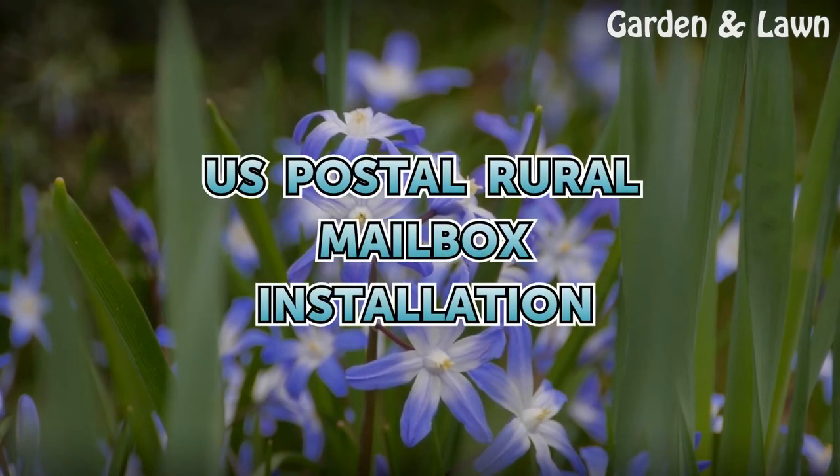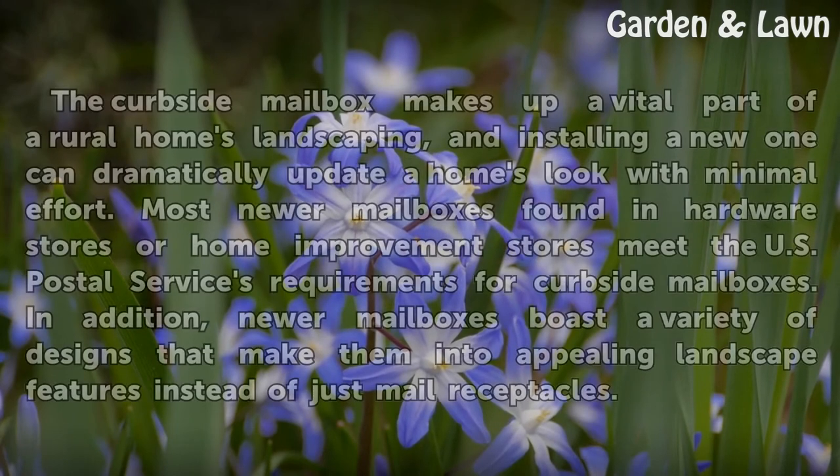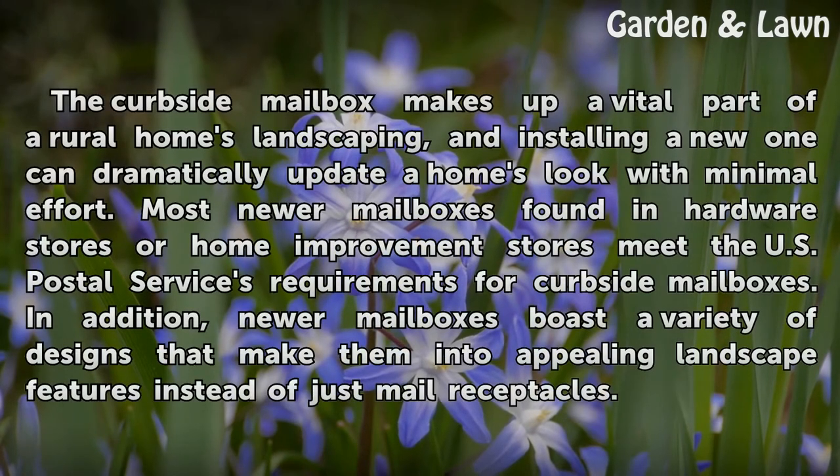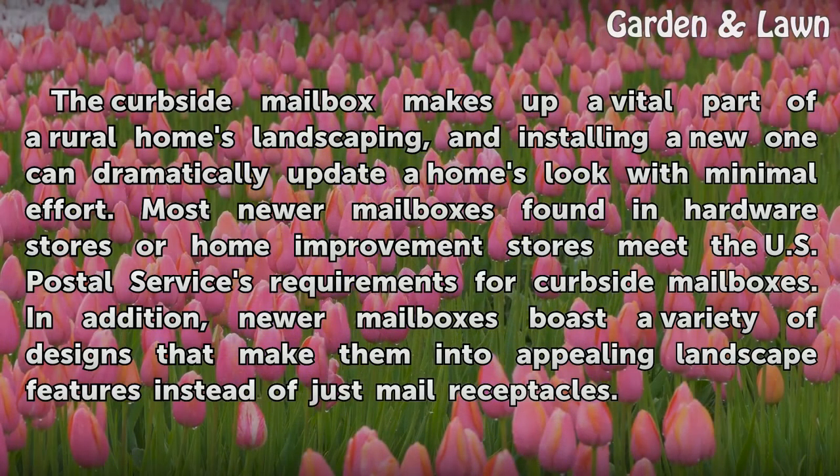U.S. Postal Rural Mailbox Installation. The curbside mailbox makes up a vital part of the rural home's landscaping, and installing a new one can dramatically update a home's look with minimal effort. Most newer mailboxes found in hardware stores or home improvement stores meet the U.S. Postal Service's requirements for curbside mailboxes. In addition, newer mailboxes boast a variety of designs that make them into appealing landscape features instead of just mail receptacles.